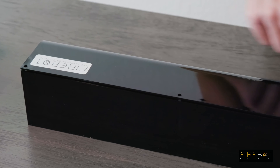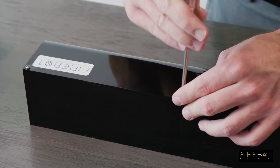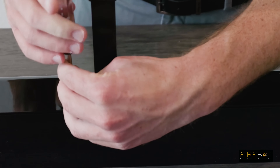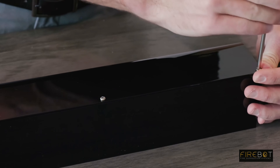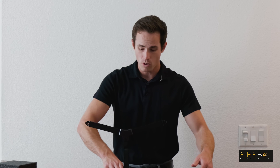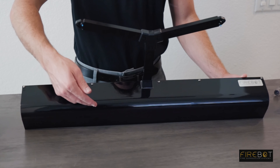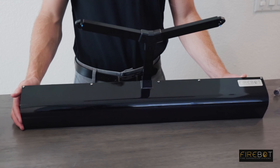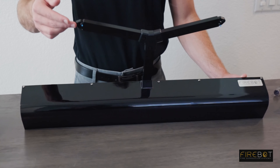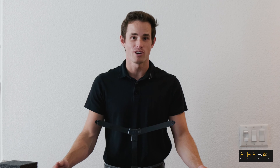Reinsert the five screws at the top of the housing. Your FireBot is now complete. Do one final check. Make sure your nozzles are pointed towards the bottom part of the housing. On both sides, you can see the blue beads on either side of the nozzle. You're now ready to move on to the next step.